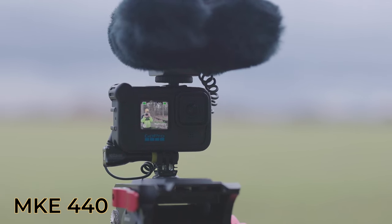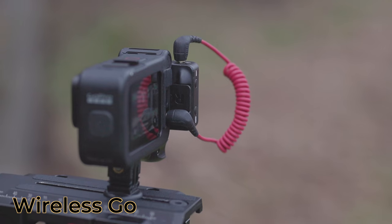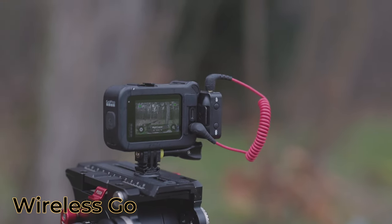Sennheiser MKE 440 without the wind protection. Sennheiser MKE 440 now with its wind protection, which appears also on your screen. Here's my Rode Wireless Go on the GoPro Hero 11 Black — that's a wireless microphone which I've been using already for four years.